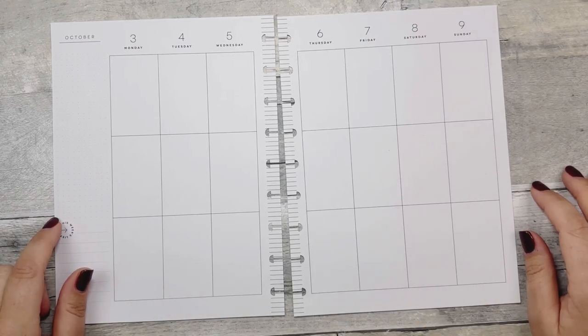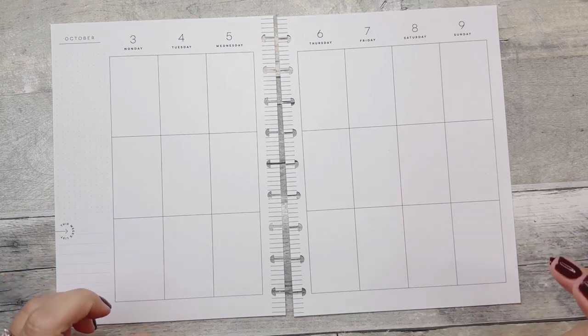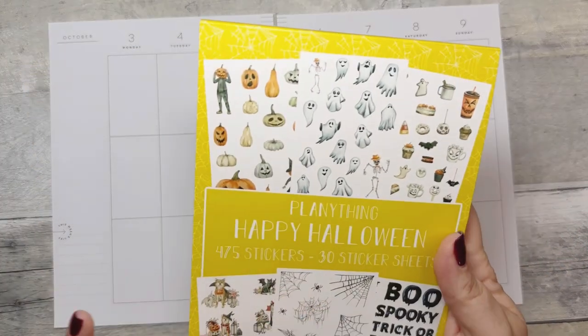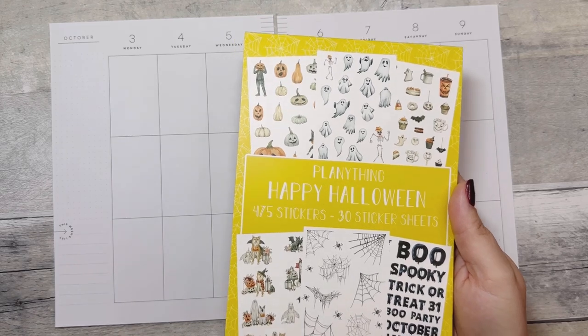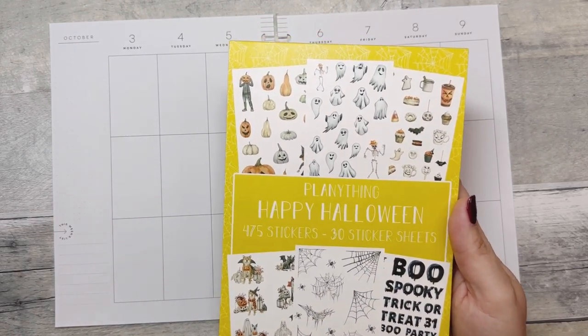Hello, welcome back to Fake It to Make It, or hi if you're new. I'm Katie. Today I am planning in my vertical classic Happy Planner and I think I'm going to use these stickers from Plenty Thane Amber Shop. I don't know if these are available or not, if she's sold out yet, so definitely check out her shop. There will be an affiliate link down below.